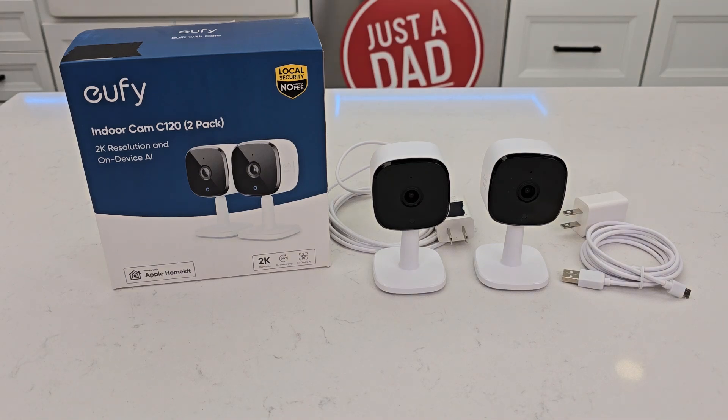Hello everyone, this is Just a Dad. Today I'm going to give you three reasons why I love this Eufy Indoor Cam C120 2-Pack.